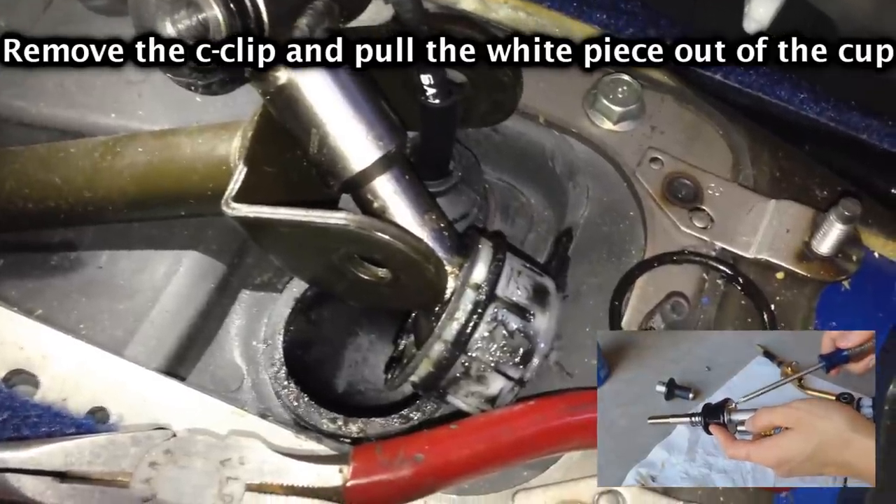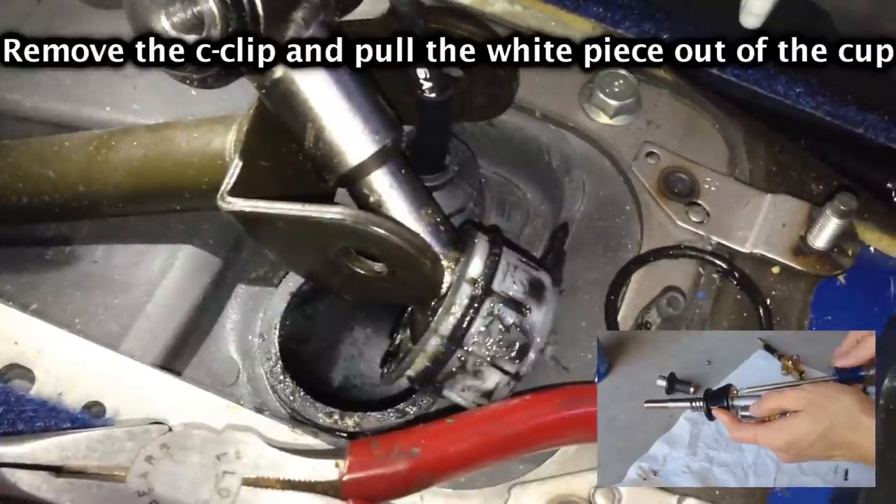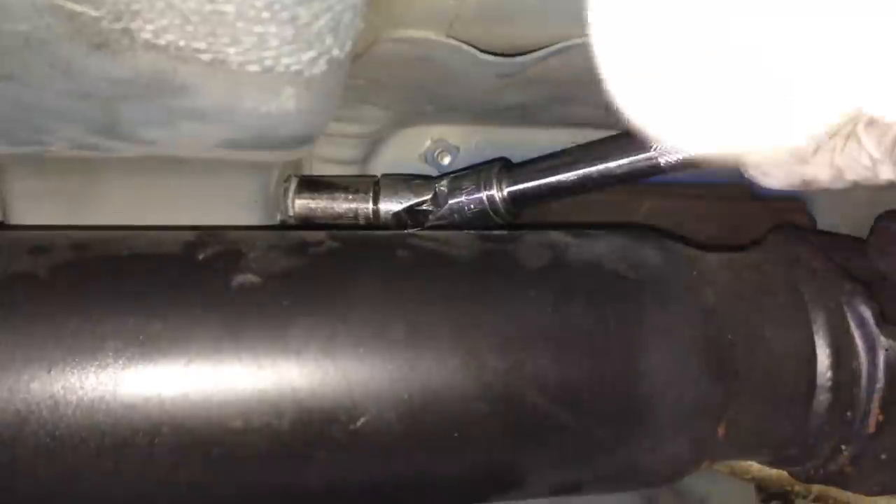Basically what we ended up doing is we kind of did the shifter at the same time, so I've got a tutorial on that too if you want to watch it.